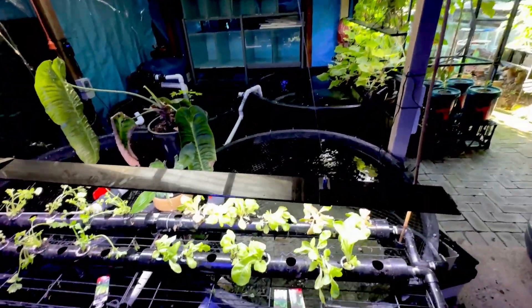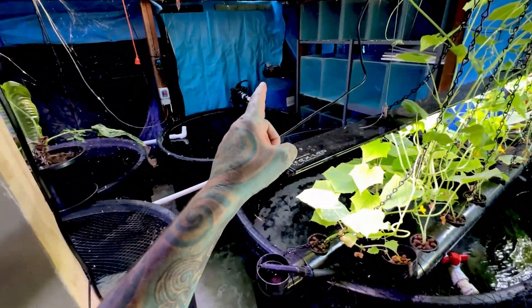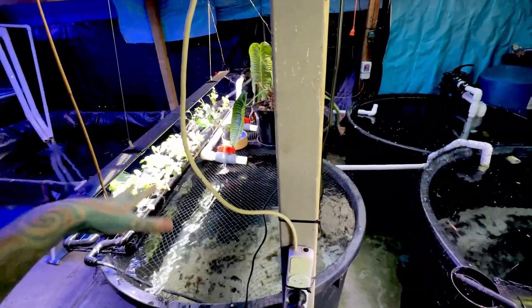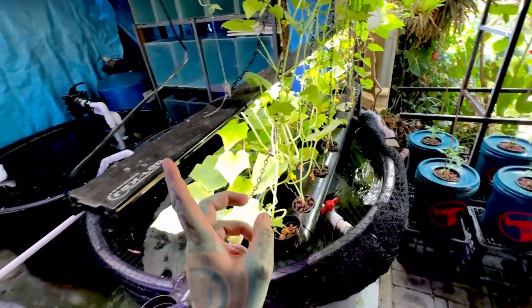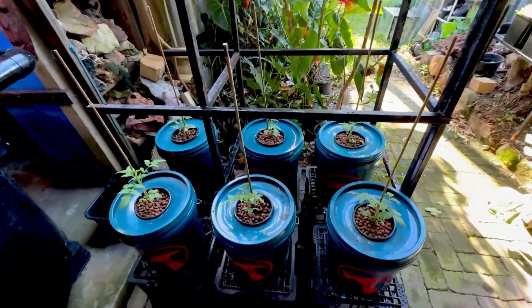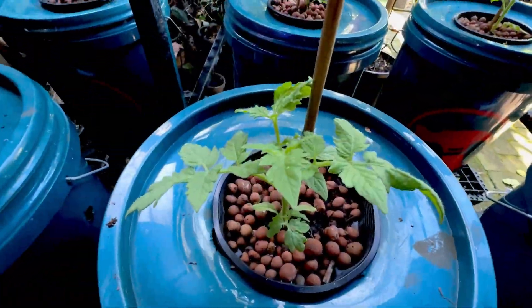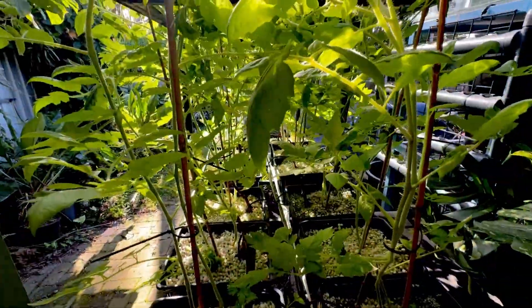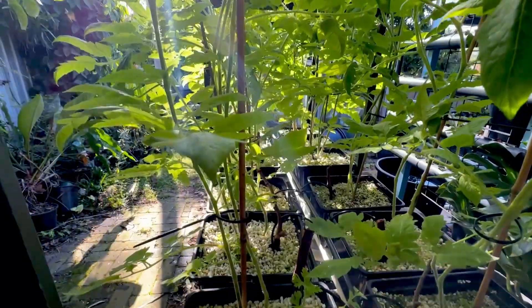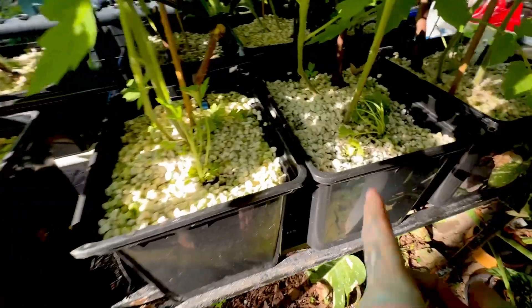All going well it will be fine, and I'm pretty sure it will be fine. My filtration is big enough to support any little ammonia and nitrite spike from the decomposing organic matter. We shouldn't have a problem with that. If you've seen my last video, the Kratky method is going well. Look at that — we have tomatoes doing their tomato goodness. I did actually have some extra celery which I planted into the hydroponics as well — so these are hydroponic Roma tomatoes, and there's my celery. I put a few in there.